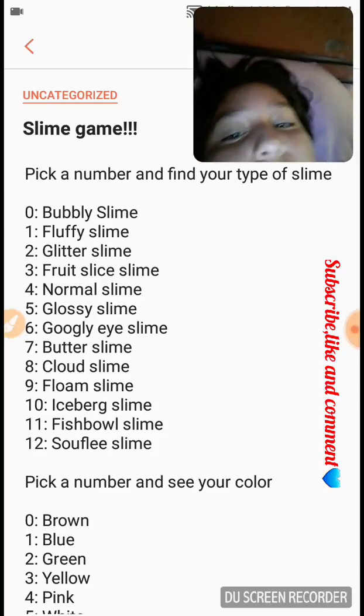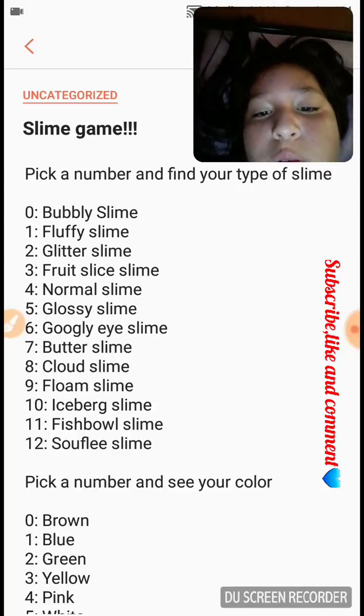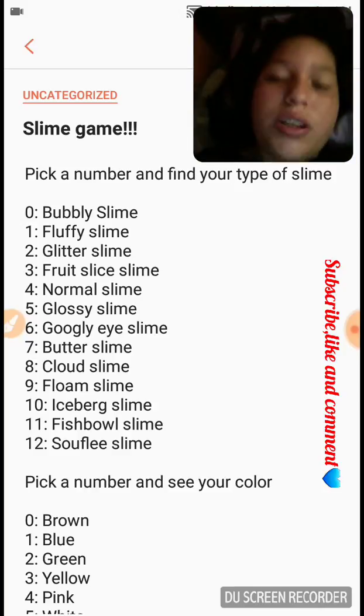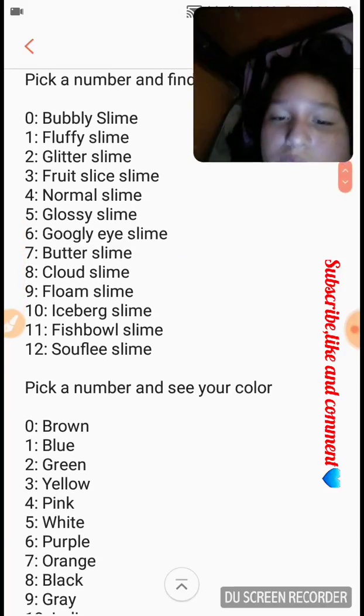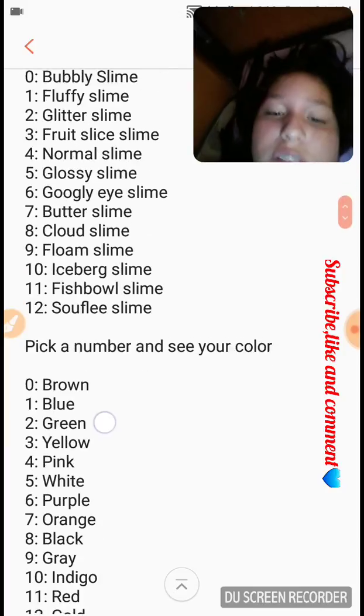By the way, for slimes that are normally clear — like glitter slime, fruit slice slime, and fishbowl slime — just know that they're clear, they're not white glue. Next is pick a number and see your color.